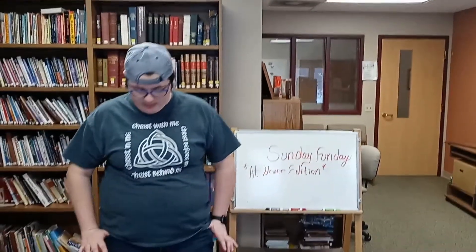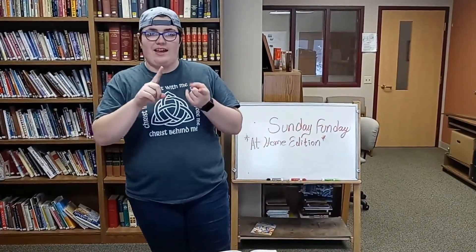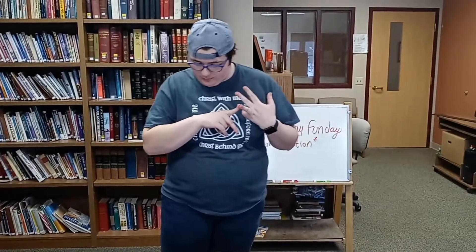Today we're going to be talking about Psalm 5. There are three big things that I want us to remember as we do our little lesson today and as we read this scripture. That's that God hears us, there are lots of different ways for us to talk to God, and that God protects us.